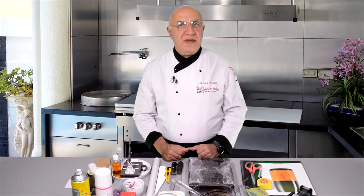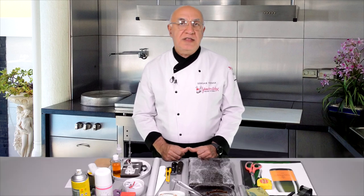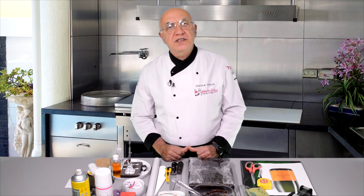Hello everybody, welcome back to UNS Cake Tips. Today's video is another three-dimensional cake. Every time there is a need for a 3D cake, there are also a few questions to be answered.